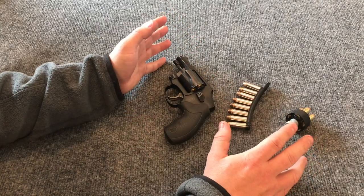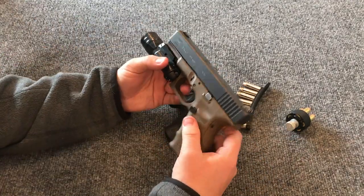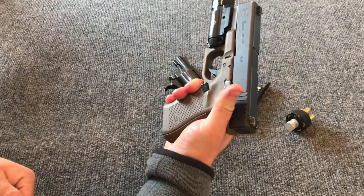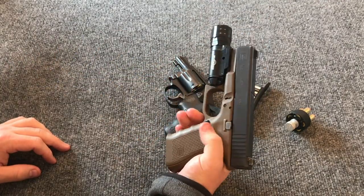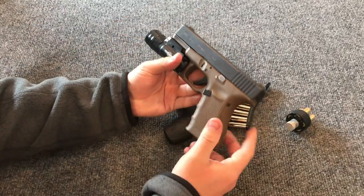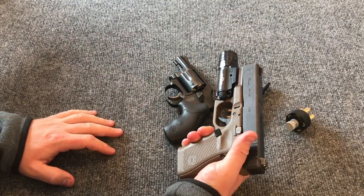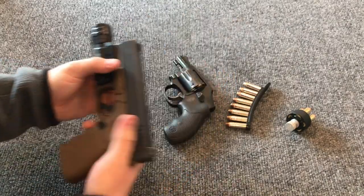Before you start trying to reload your revolver, you need to have set yourself up for success. With semi-automatic handguns, if you're right-handed, you use your left hand to bring in a fresh magazine — drop the mag, bring a fresh magazine up, rack the slide or use the slide release. Your reloads are in your left hand, so it makes sense to keep them on the left side of your body. With revolvers it's different — you need to set up your reloads on your right-hand side if you're right-handed, and I'll show you why.